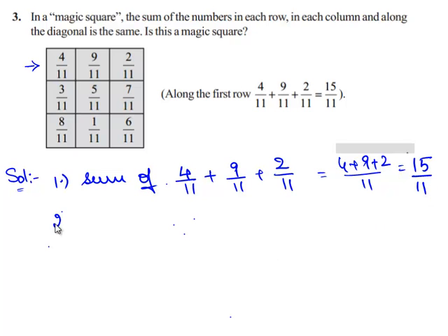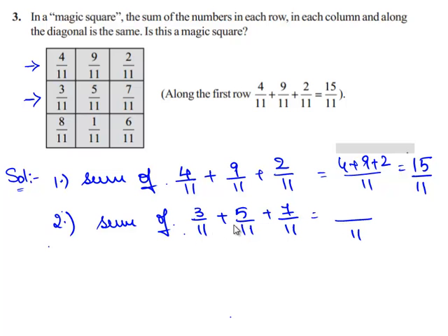Now let us check the sum of the fractions in the second row: 3/11, 5/11, and 7/11. Since all three fractions have the same denominator, we can directly add their numerators. So 3 plus 5 plus 7 equals 15/11.